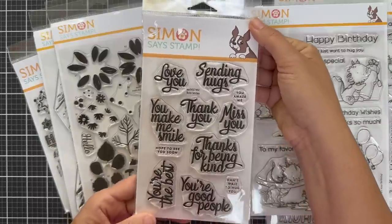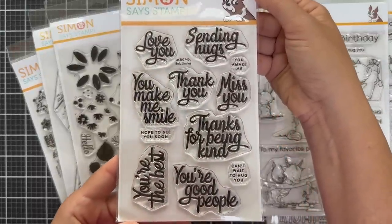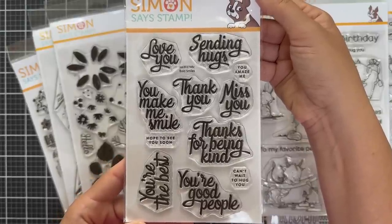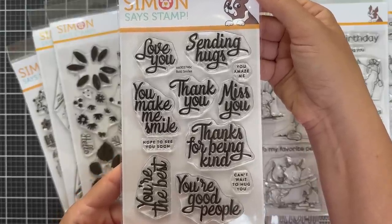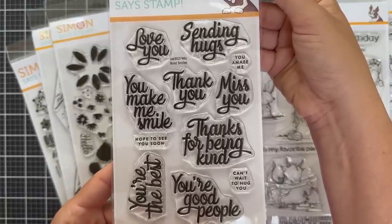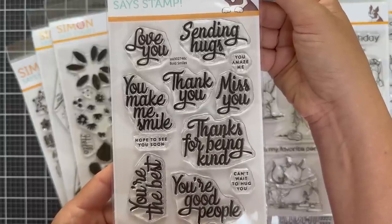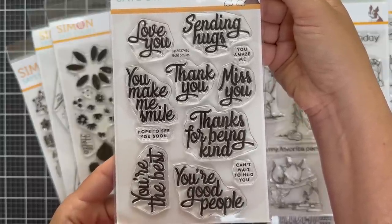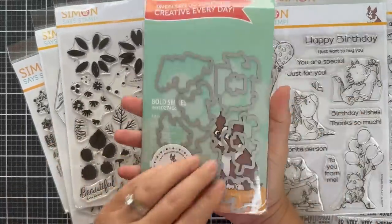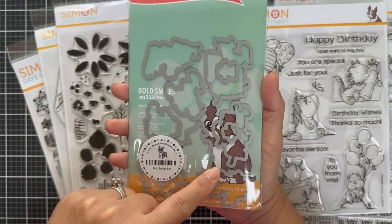Here's a great sentiment stamp set called Bold Smiles. I love the font on this — it's like partially scripty, kind of retro. There are lots to choose from: Love You, Sending Hugs, You Make Me Smile, You're Good People, Thanks for Being Kind, You're the Best, and little itty bitty sub sentiments. These are great for stamping on the inside of cards. By the way, there are coordinating dies for Bold Smiles.